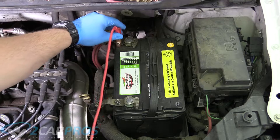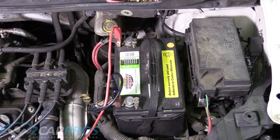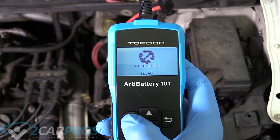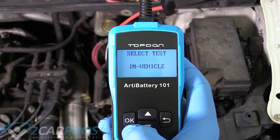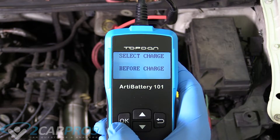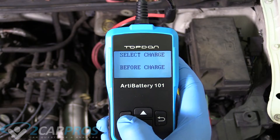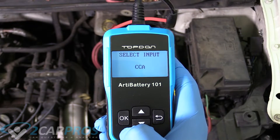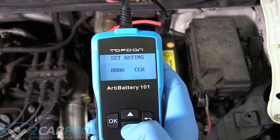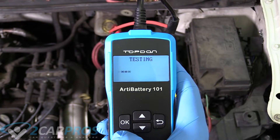As soon as we put it on, the unit turns on and shows how many volts the battery is outputting. You can push OK and select English. For the test selection, you can do out of vehicle or in vehicle — since this battery is in the vehicle, we'll select that. There's before charge and after charge; this battery hasn't been charged at all so we'll do before charge. We select regular flooded, and CCA stands for cold cranking amps — we'll select 800 CCA and push OK.